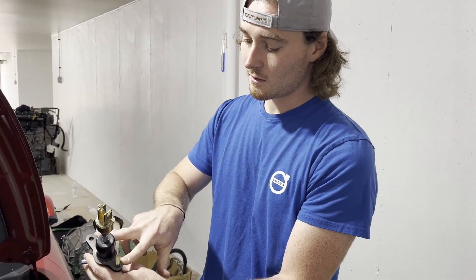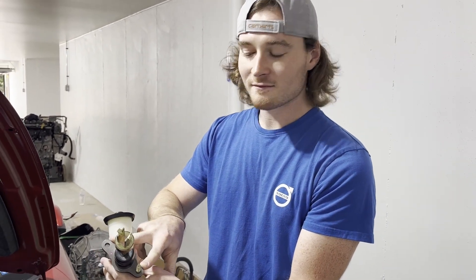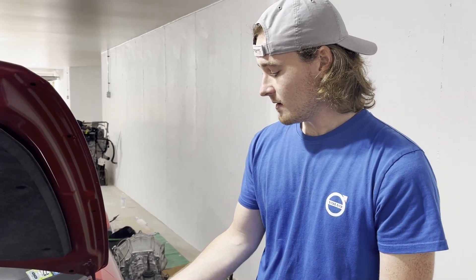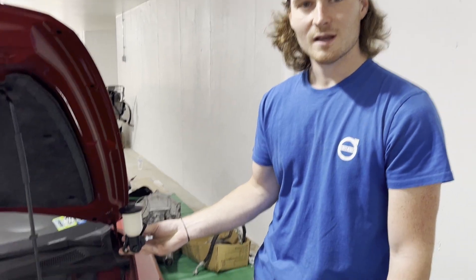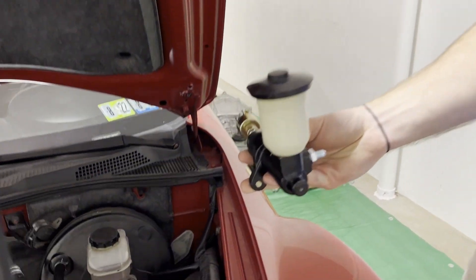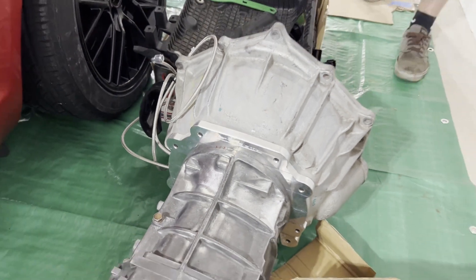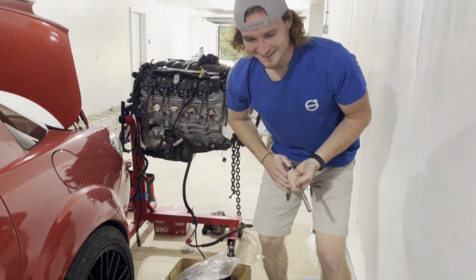I think I might have to drill another hole because the hole pattern is a little off, but this should fit right in there and sit at an angle, and my reservoir should sit vertical, which is what I need. Pretty nice looking, huh?